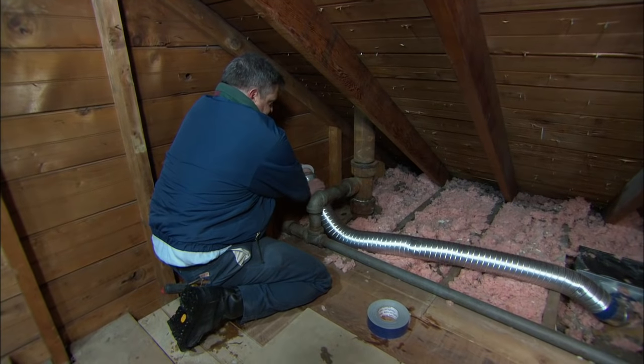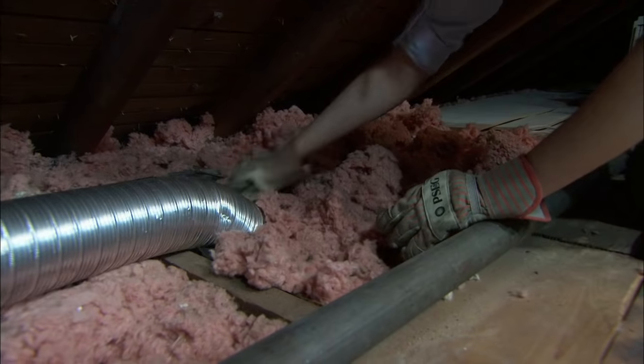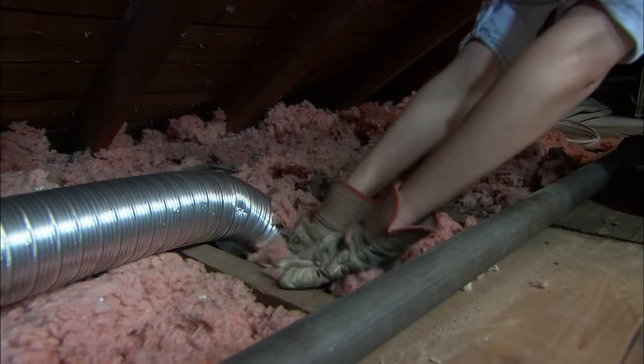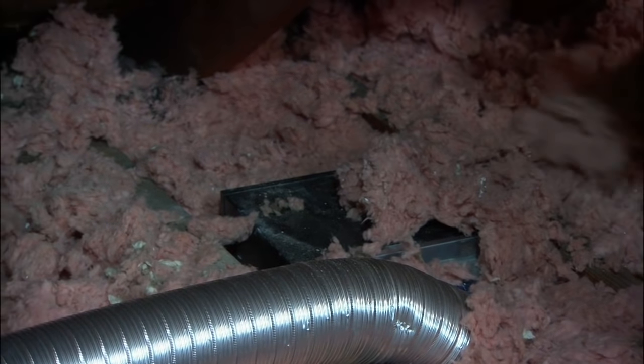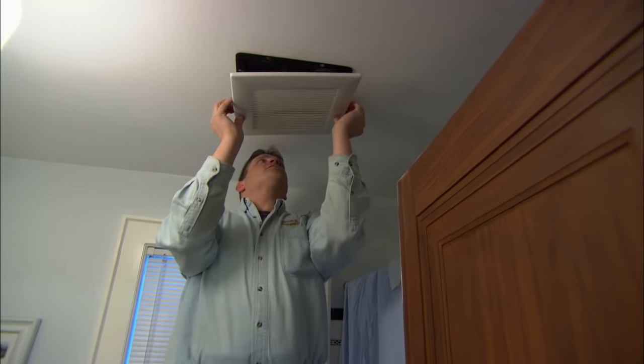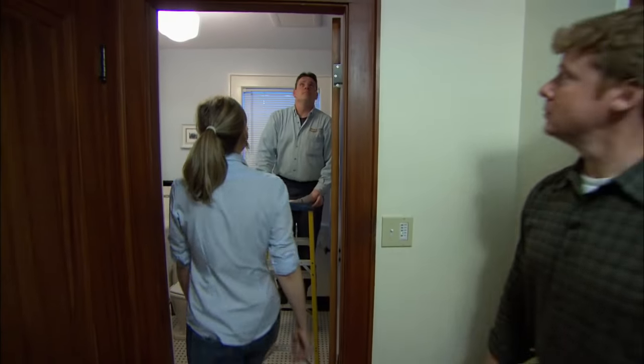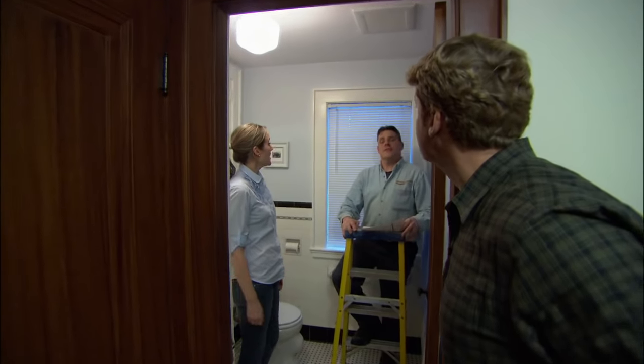Now I'm just going to make our final connections up here, connecting our exhaust hose to the outside. Wanda, if you can put the insulation back around the fan so we keep the warm air in the bathroom. Now that I've put the power back on in the bathroom, I can install this decorative trim on the fan. Wanda, if you want to turn it on — it's so quiet!